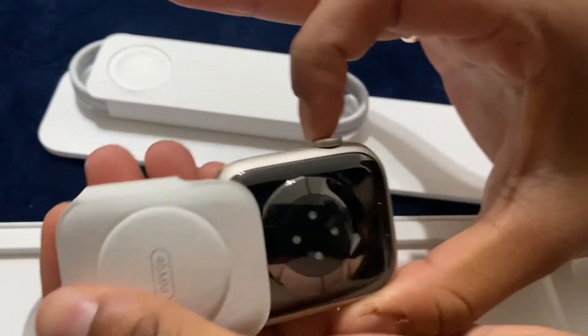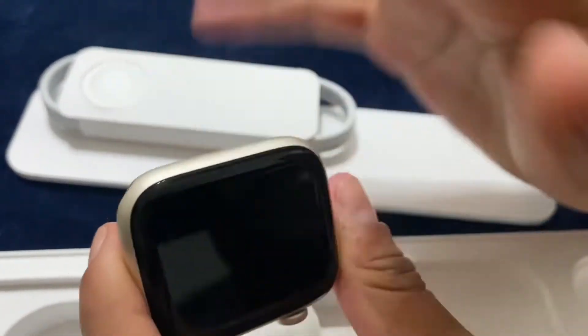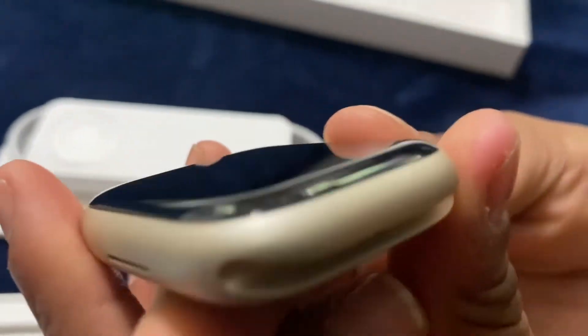After some time, Juji can finally open it. Here's the screen — it looks very slick, and you can tell how the refractive edges are bending into the screen to create a fine finish.